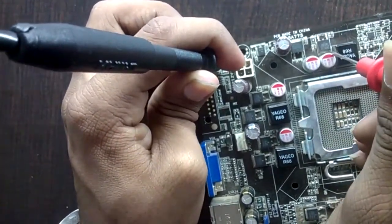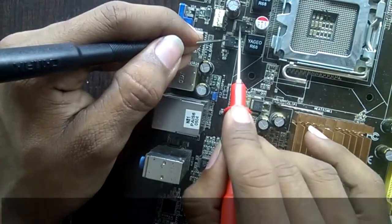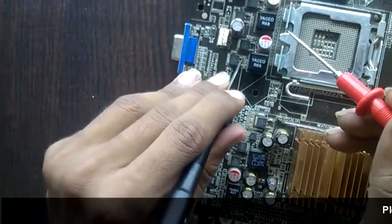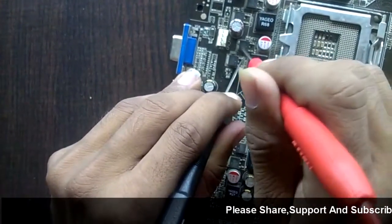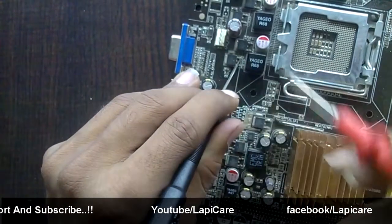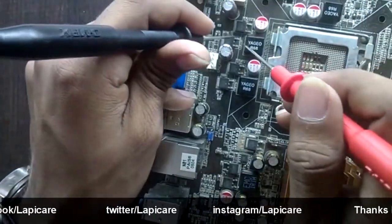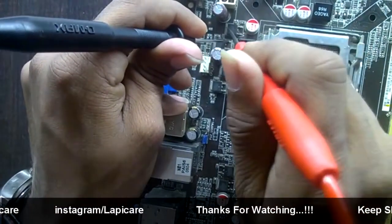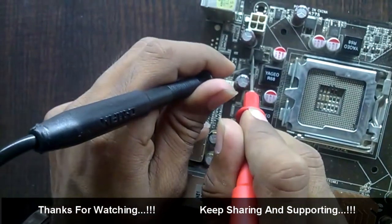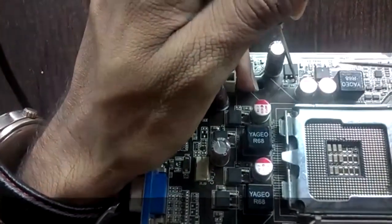Now let's verify that the source of the TG MOSFET is connected to the drain of the BG MOSFET, as seen in the theory lecture. Put one probe on the source of TG and another on the drain of BG — we should get a buzzer. This confirms connectivity. This is the TG and this is the BG. Here is another pair: this is the TG source and this is the BG drain.